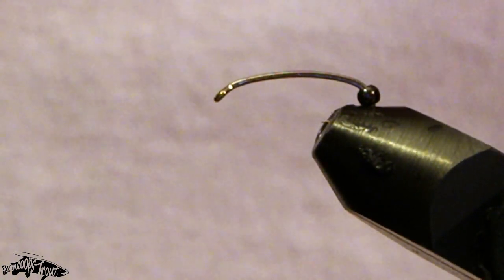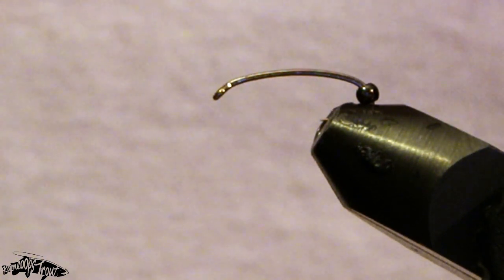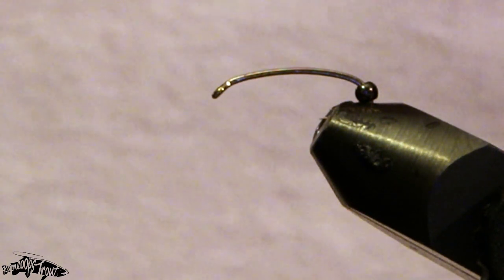Hi everyone, you're watching Kamloops Trout and tonight we're going to be tying up some Velvet Revolver Chironomids. It's a favorite in my fly box, a very good producer for the interior stillwaters of BC.